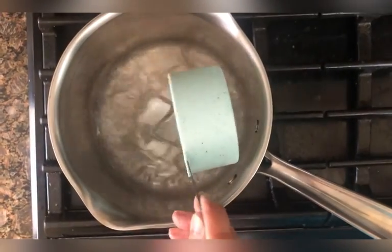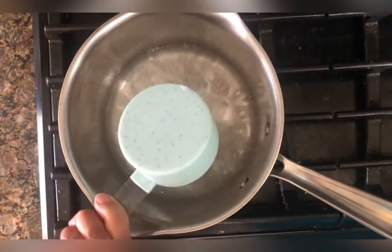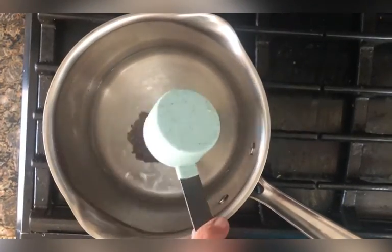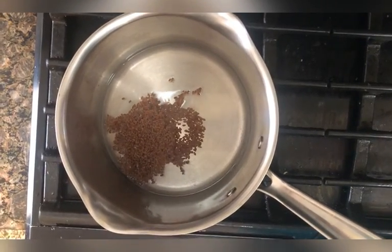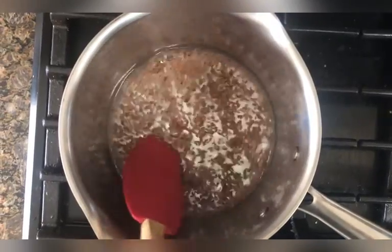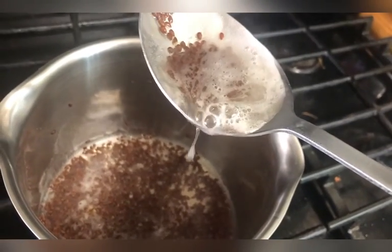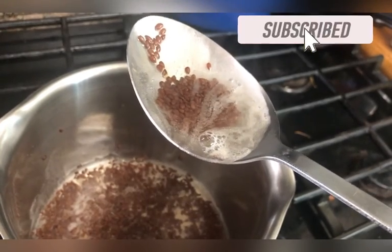To begin making this gel, put one and a half to two cups of distilled water — not tap water — in a pot. Then add a quarter cup of flaxseeds, or a little bit less than a quarter cup. Bring this to a boil. Once you have boiled it for about 10 to 15 minutes, you will have a frothy, gel-like consistency. Make sure the consistency is as shown in the video.